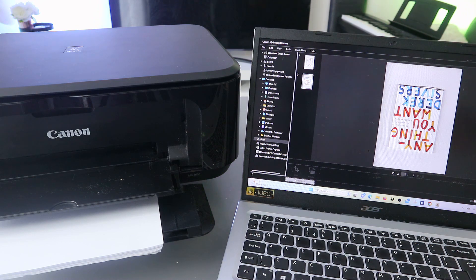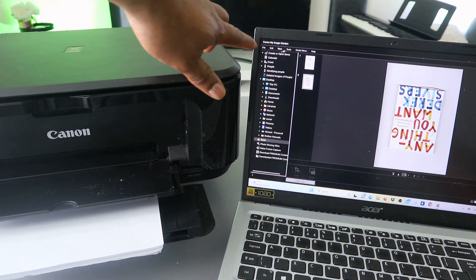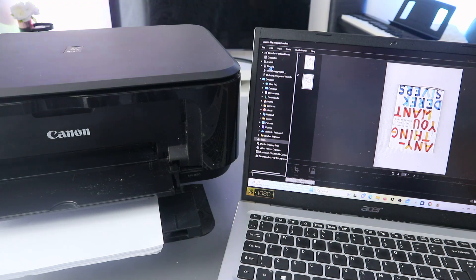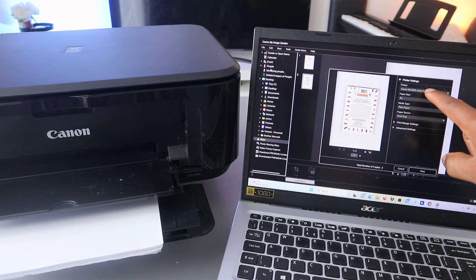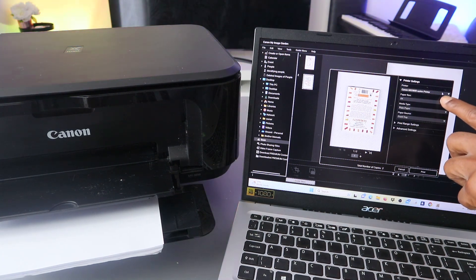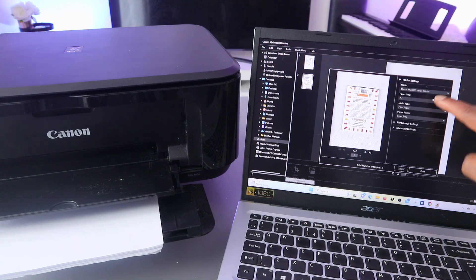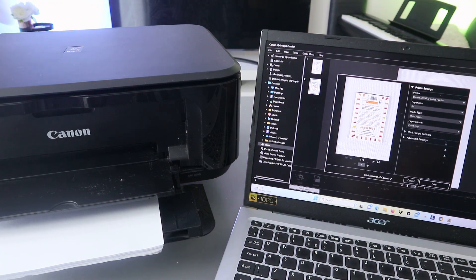If you want to print it out, go to the top again and select File, then scroll down to Print. It will give you options — make sure you select the correct printer: MG 3600 series. Then select paper size A4 and media type Plain Paper.